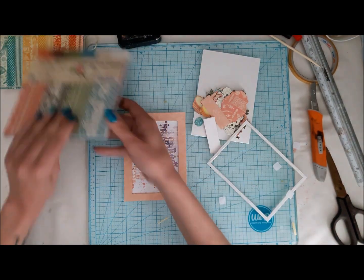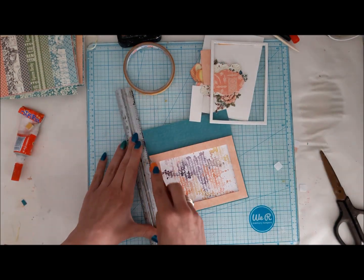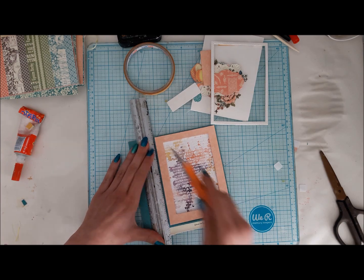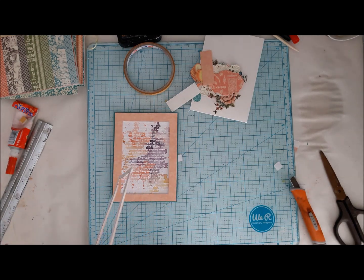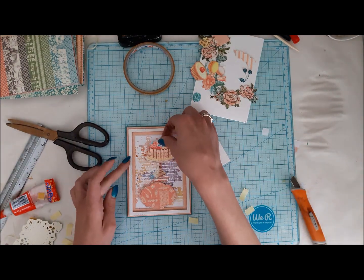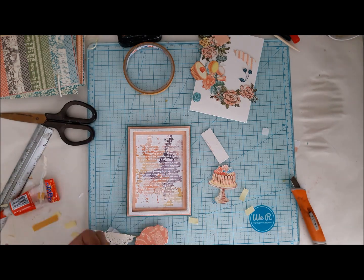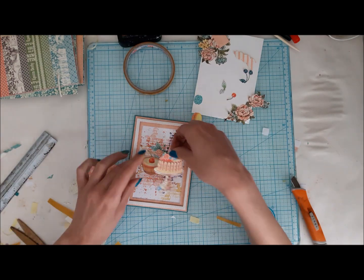To create my card, I cut out some frames from my papers — I'm using only Graphic 45 papers. I also cut out some images from the Parisian Cafe collection, which is the one I mostly used for this card. I really like dimension in my projects, so I use foam tape to stick everything and have some elements raised. I often double my tape to have the option to slide some elements under the main focal point.